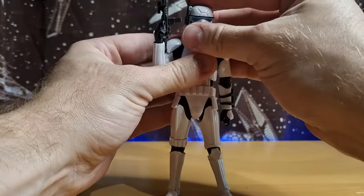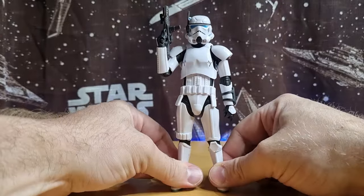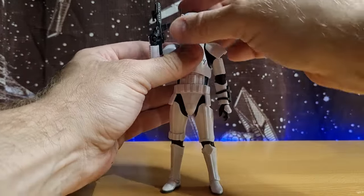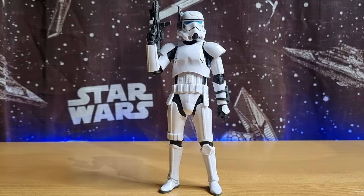Thank you very much for watching — I hope you've enjoyed this one. This has been a cool little Scar Trooper to add to the collection. I'm glad I picked him up, and glad I waited until he was a bit cheaper. Please give the video a like, subscribe if you haven't already, and we'll see you on the next one. Until then — may the Force be with you, always.